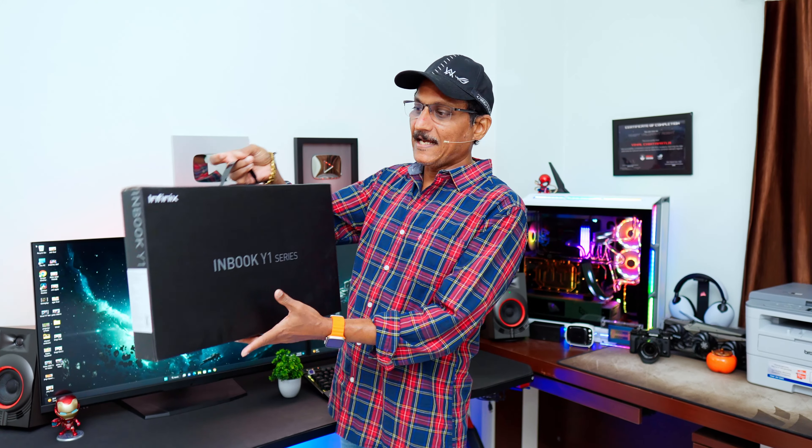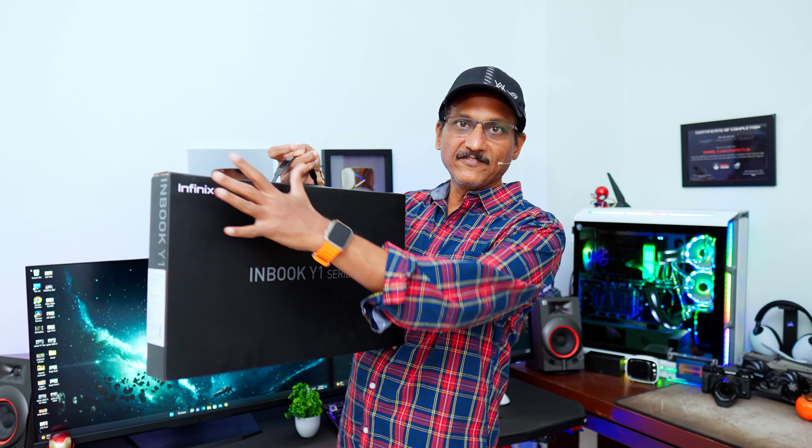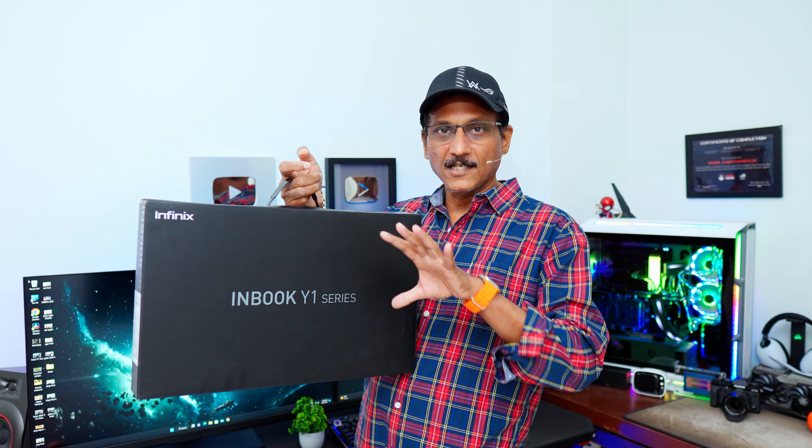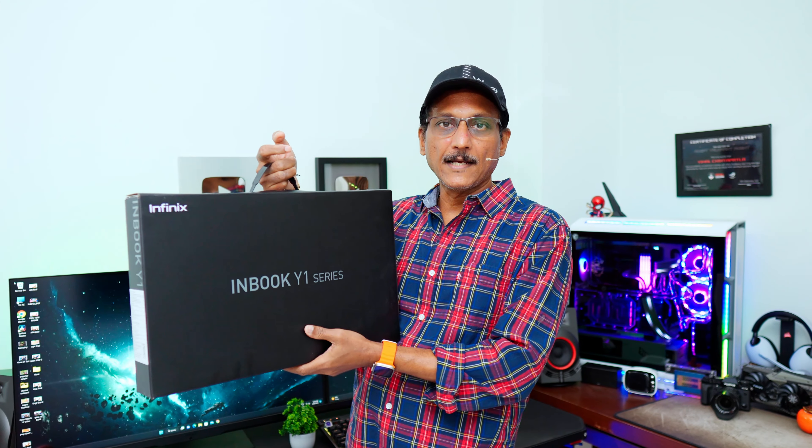In the super budget price range, today's video is a good laptop unboxing. Infinix launched the Inbook Y1 series. All display in the 30,000 low price. I have the best specs for this price range.